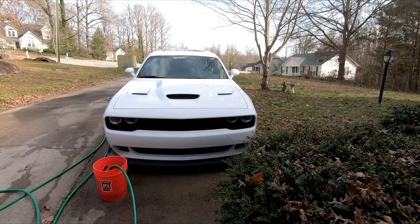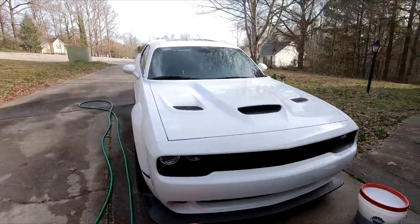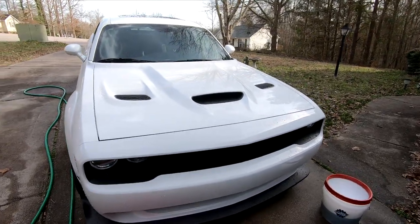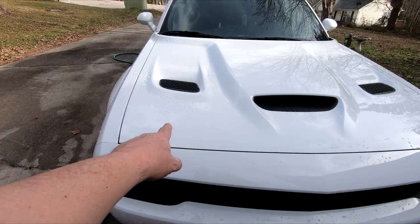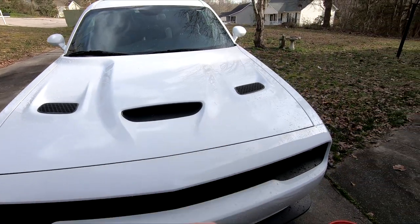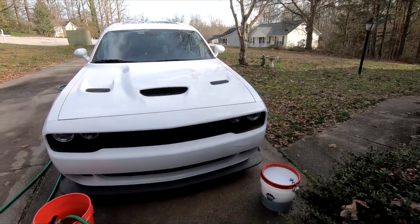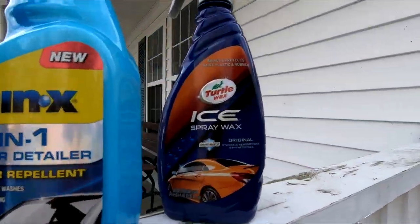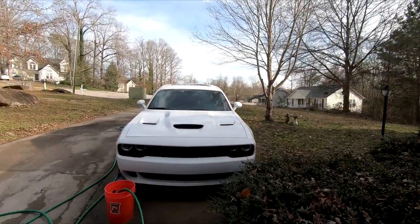I still have wax on my car — I'm not going to strip it off. I'm just going to wash it and then apply the products. On the left side I'm going to use the ceramic Turtle Wax, the middle I'm going to put the Rain-X, and the right side and the rest of the car I'm going to use the Turtle Wax Ice spray wax. Let me get washing.